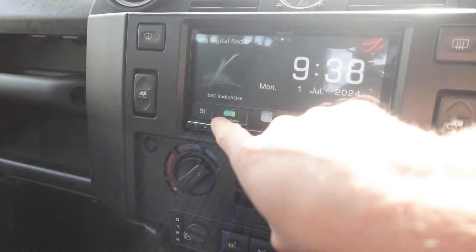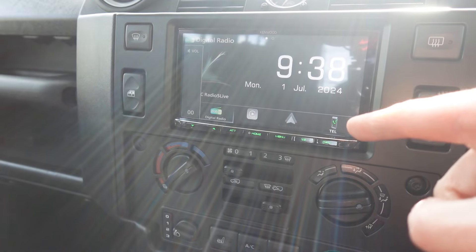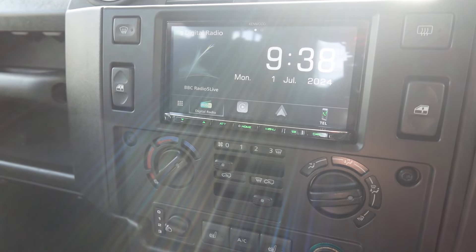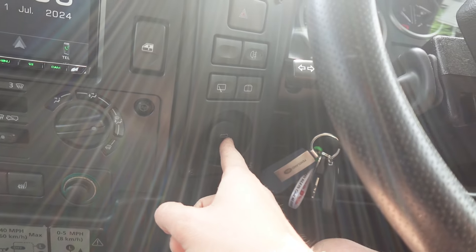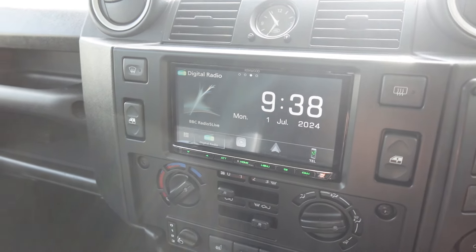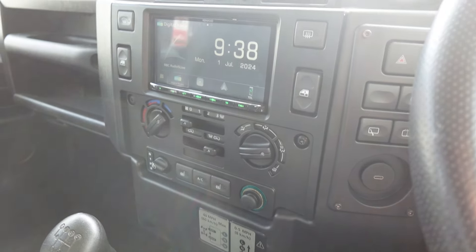We've got DAB radio as mentioned — it's on DAB right now, I'll turn that down for any copyright issues. This unit has Apple CarPlay and Android Auto wirelessly, so no need to connect your phone via a lead. You can do it wired via this unit, but otherwise it's a full wireless Apple CarPlay unit, and they do look nice with double DIN conversions.